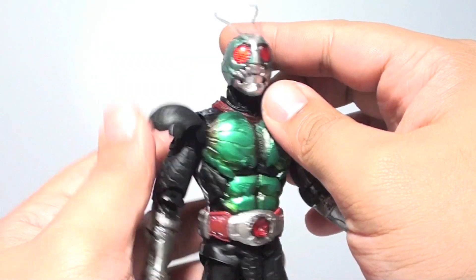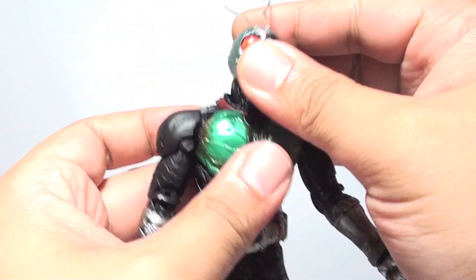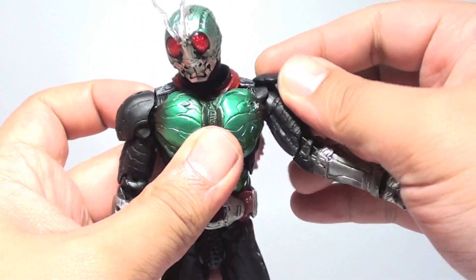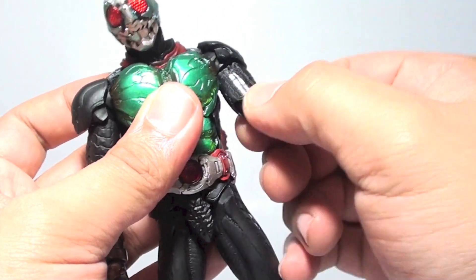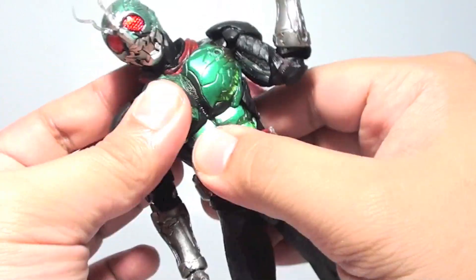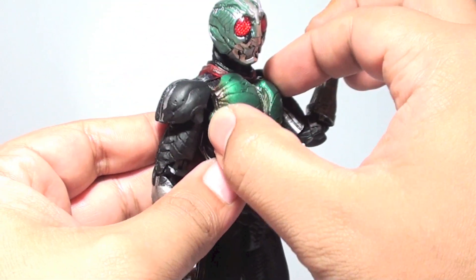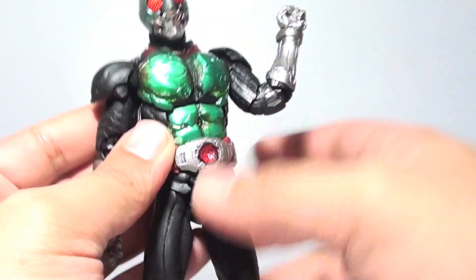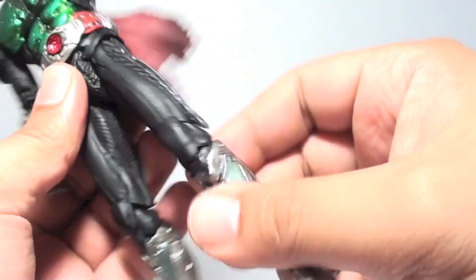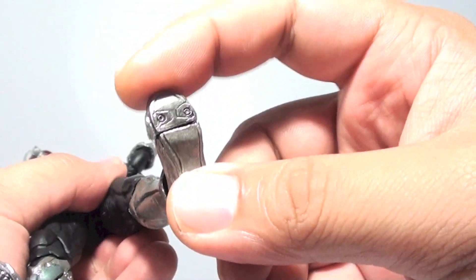Now let's go through the articulation points for this figure. The muffler goes side to side, head joint, neck joint, the shoulder pads go up and down, arm swivel, upper bicep cut, double jointed elbow, a wrist joint, upper torso and waist, and the chest piece goes side to side to accommodate the rider pose. We have leg movement, double jointed knees, an ankle joint, and a toe joint.